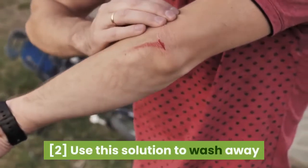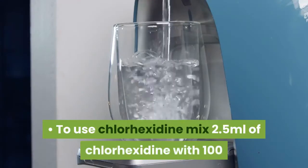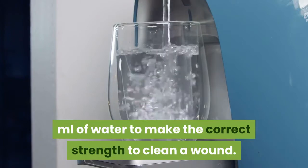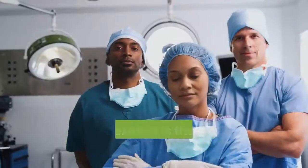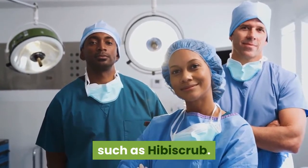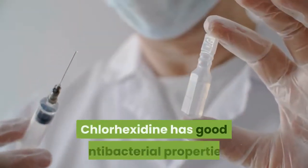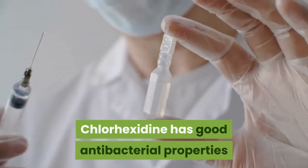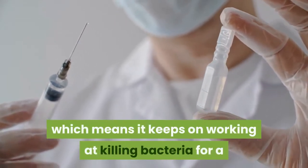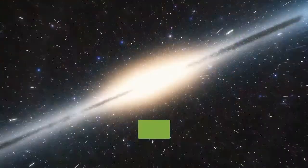To use chlorhexidine, mix 2.5 milliliters of chlorhexidine with 100 milliliters of water to make the correct strength to clean a wound. Chlorhexidine is the active constituent in many surgical scrubs such as Hibiscrub. It is a pink soapy solution that needs to be diluted in water. Chlorhexidine has good antibacterial properties and also has a slight residual action, which means it keeps on working at killing bacteria for a while after it has dried.